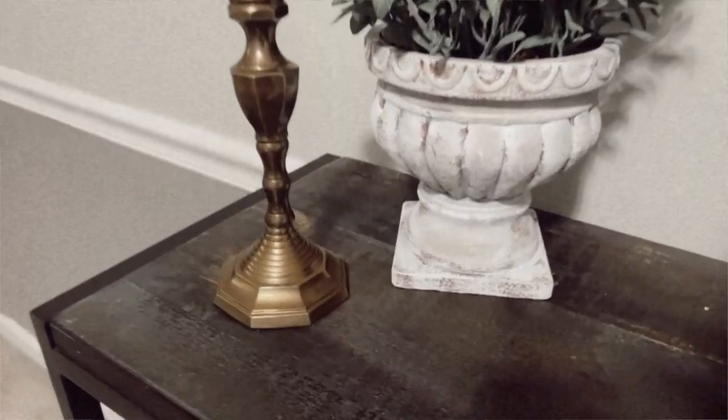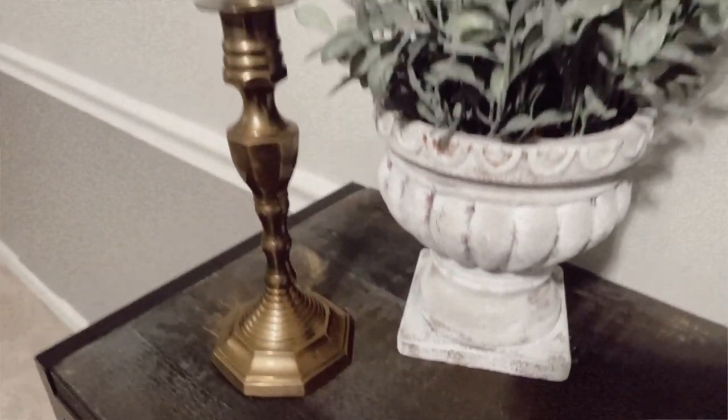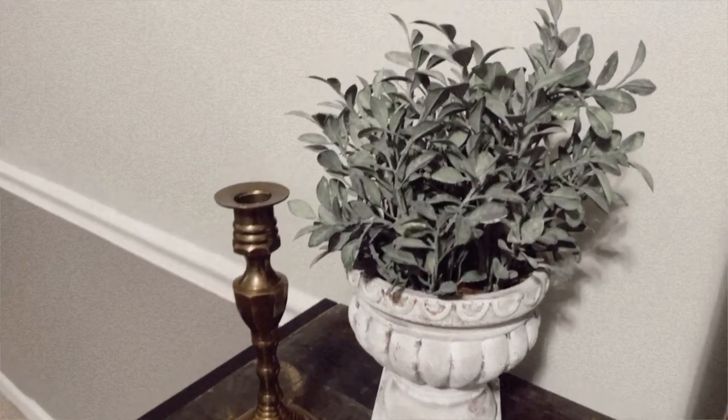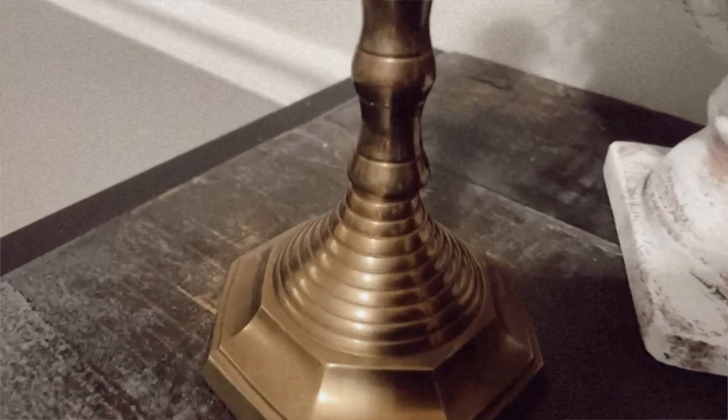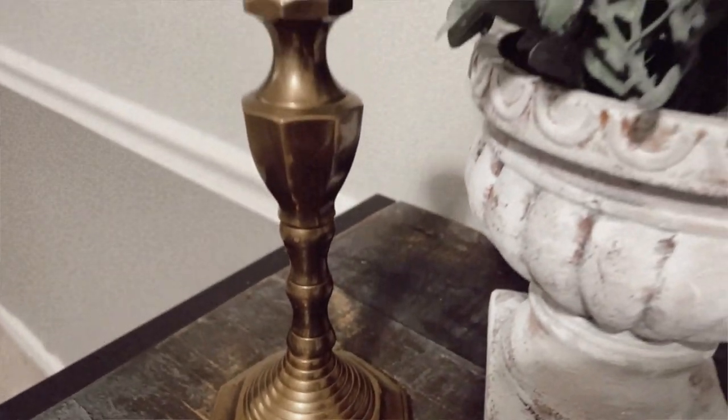I have yet another candlestick — $2.99. I didn't even know I had this one; I looked in my box and was like, wow, that's another candlestick. I really need to start piecing all my candlesticks together so I'm not buying too many.